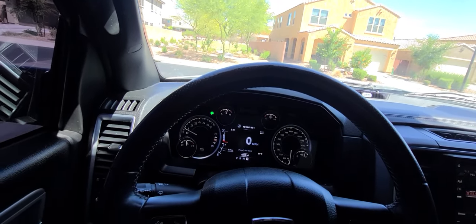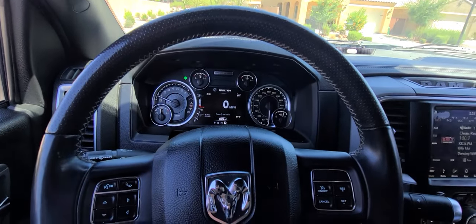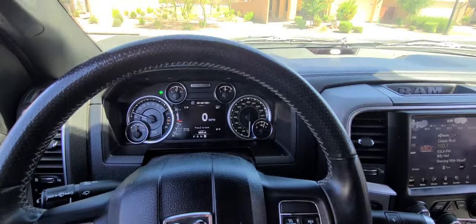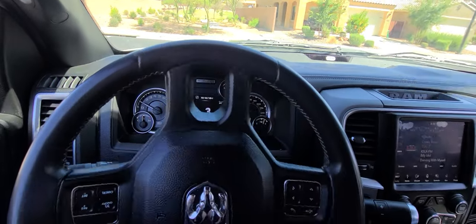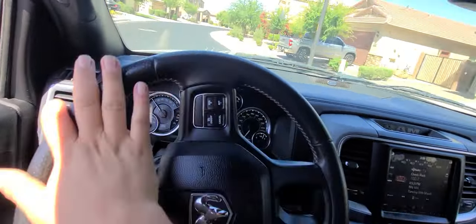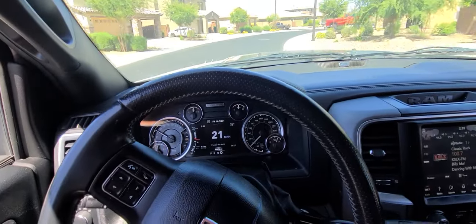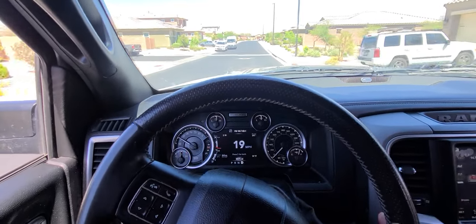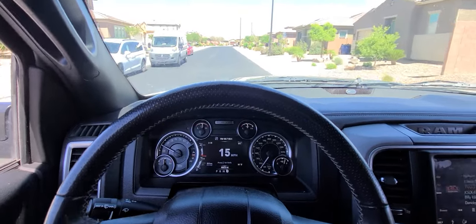Got somebody coming — let me roll the windows down. This is idle with the windows down in the truck. You can hear it as I'm turning — window's down. It's quiet until you start to get on it a little bit, and then it gives a little throat punch. It sounds way better — I'm very, very happy with it.